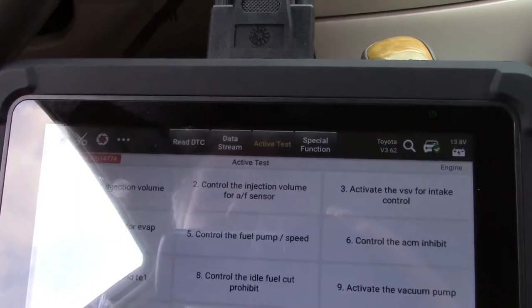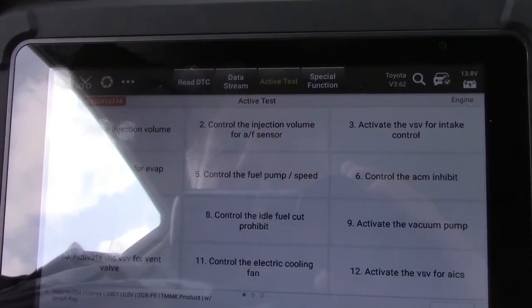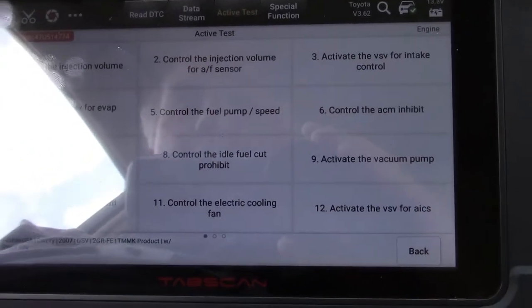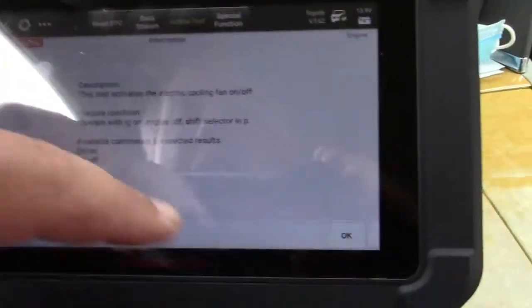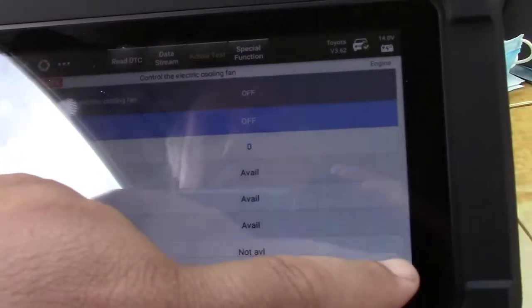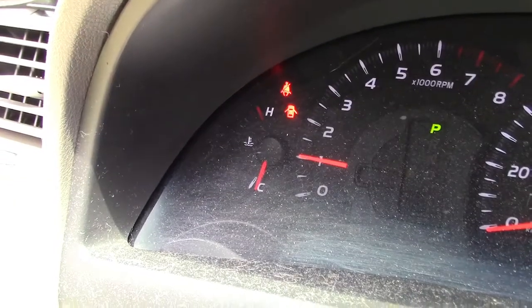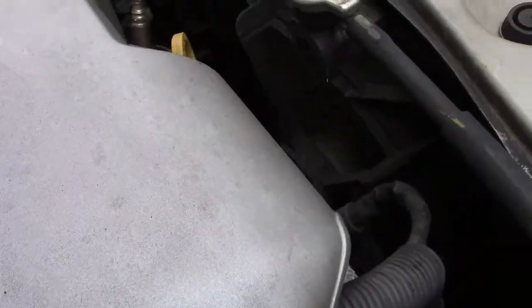You can control the injection volume, control the fuel pump and speed, idle fuel cut prohibit, vacuum pump, electric cooling fan. Let's try that. We'll hit OK, hit all data, and go see if the fan is running. This is a cold engine so there's no need for the fan to actually run. And besides the squeaky belt tensioner, the fans are in there and they're definitely running.